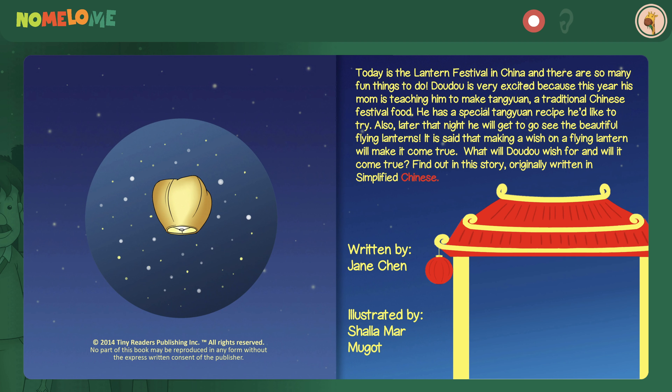Also, later that night, he will get to go see the beautiful flying lanterns. It is said that making a wish on a flying lantern will make it come true. What will Dao Dao wish for, and will it come true? Find out in this story, originally written in simplified Chinese.